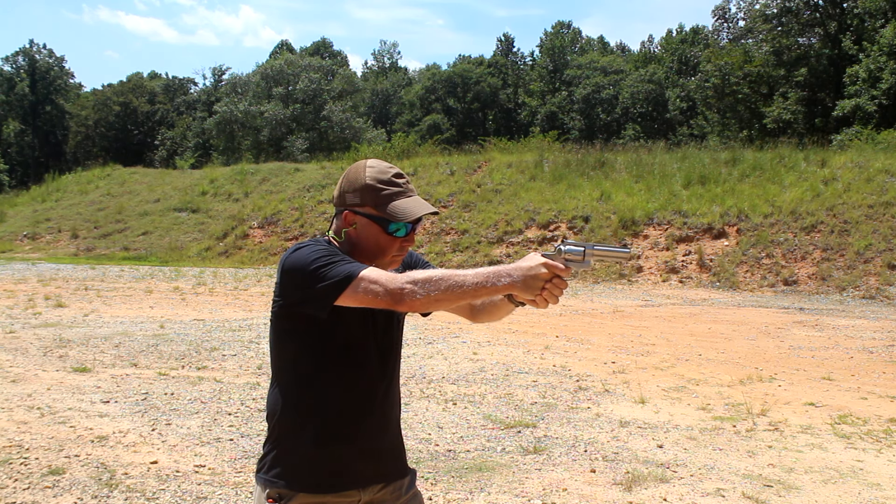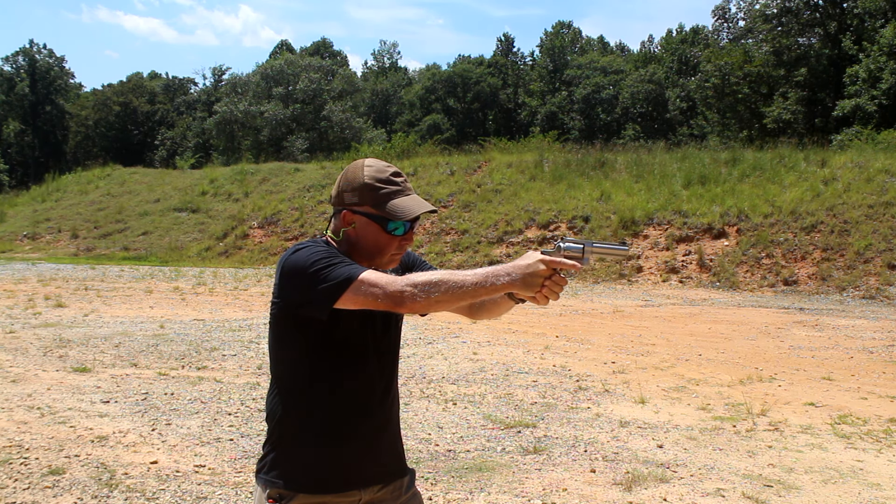In 1985, the Ruger GP100 was introduced, and that was when revolvers were king. Law enforcement carried predominantly revolvers in .357 Magnum, and of course backups in .38. The revolver was reliable, and during that time the .357 Magnum was an excellent round for self-defense. So Ruger replaced the Security 6 in their revolver lineup with the GP100, taking a lot of cues from the Ruger Redhawk.